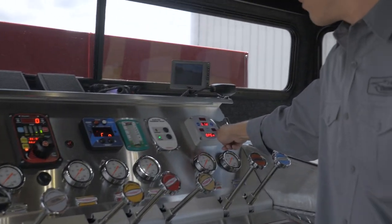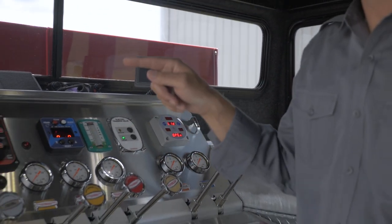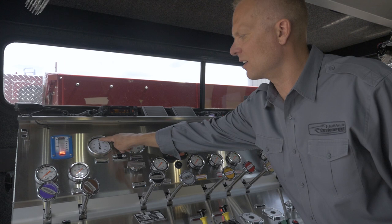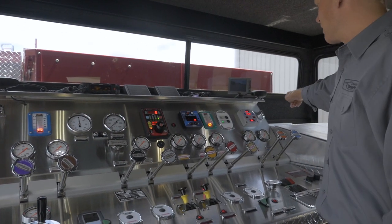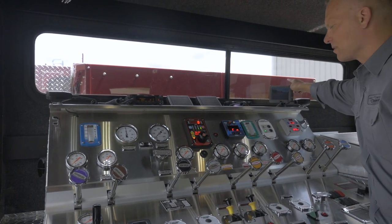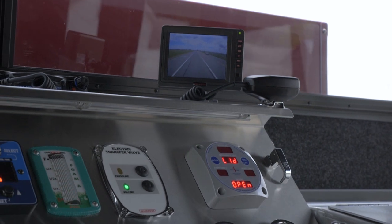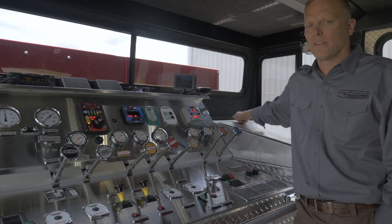Over here we have a hydraulic generator control head. Another notable feature is while we do have the traditional compound gauges, the intake gauge is a 50-50, so it's split where 50% of the gauge is dedicated to the vacuum side. Up above we have very typical features — speakers and radios. This is a backup camera which we installed so that the pump operator can watch the folding tank at the rear of the vehicle. Over here we have power points which are powered by both the shoreline and the hydraulic generator.